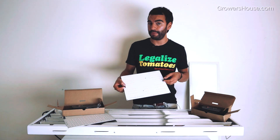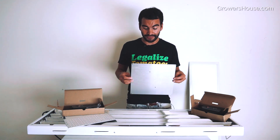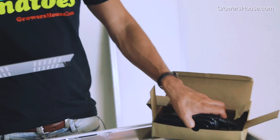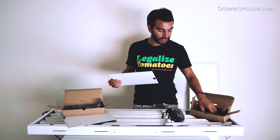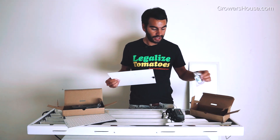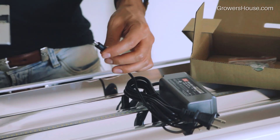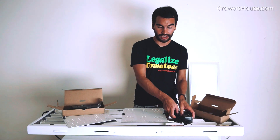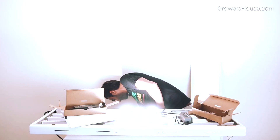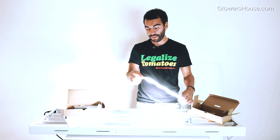The cool thing is this thing can be bought in different Kelvins — 3K, 4K, or 5K — so if you want to use it for veg, propagation, or even for flower, you can. This 65-watt LED comes with a driver. For those of you used to ballasts, just think of this as your ballast. It also comes with hanging hardware. With this driver you simply plug it in and you can turn the light on — and there it is. It is very bright to the eye; these things work really well.